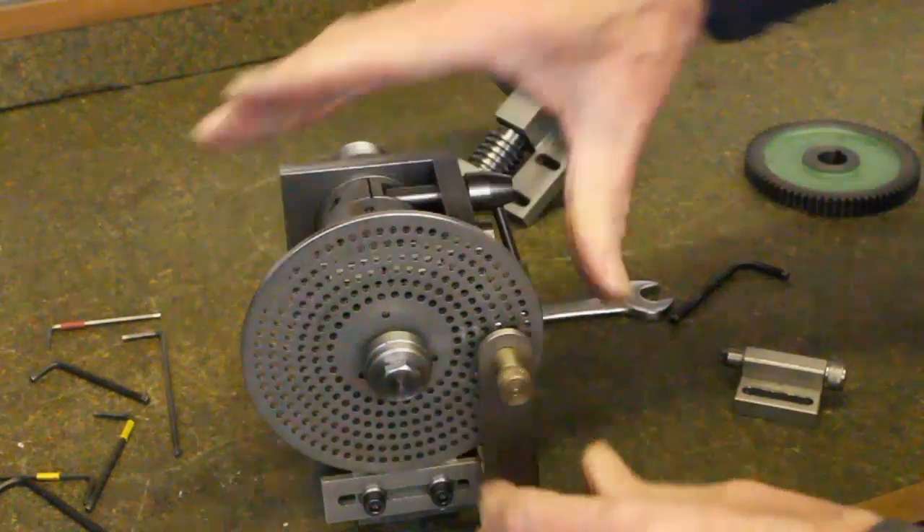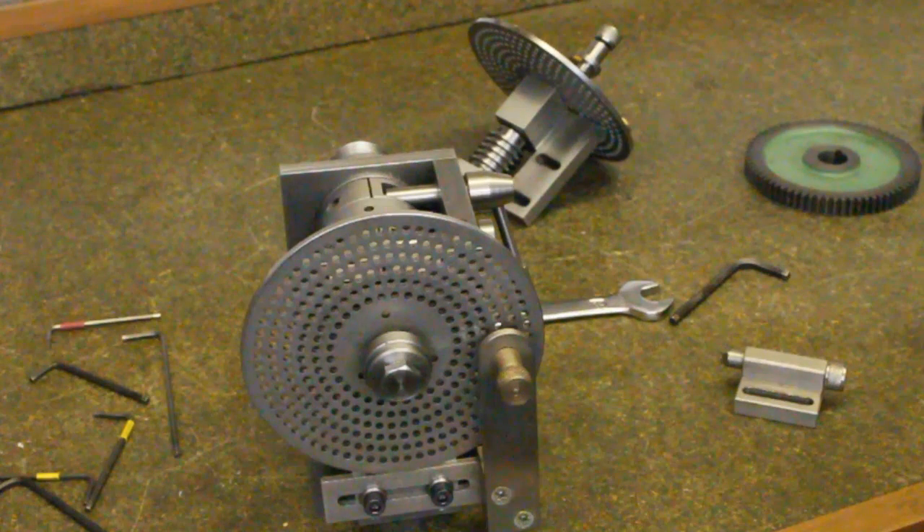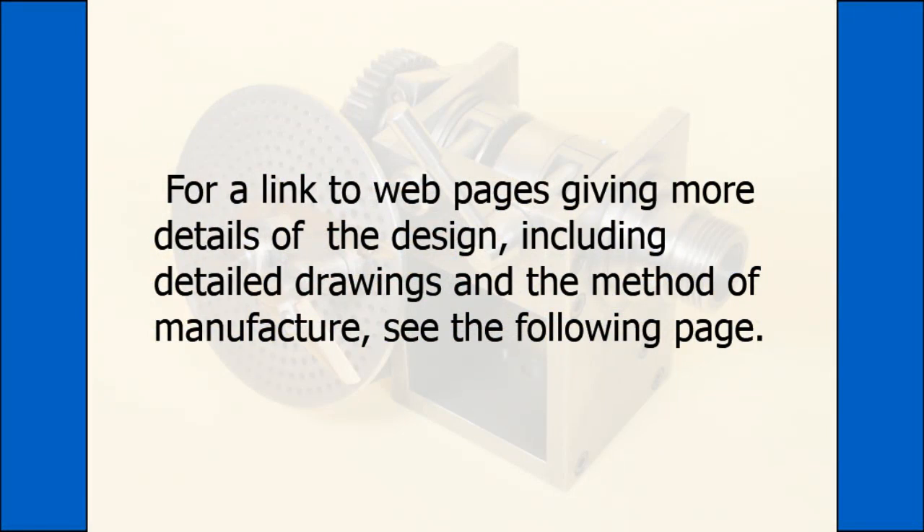The sector arms, seen at the start of the video, can also be included in this setup, making it easier to use. I think you will agree that it is a very capable dividing head, achieving more divisions than using a semi-universal dividing head. It is also a very interesting project for the workshop without a dividing head.